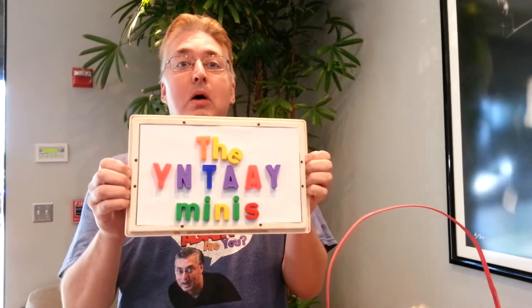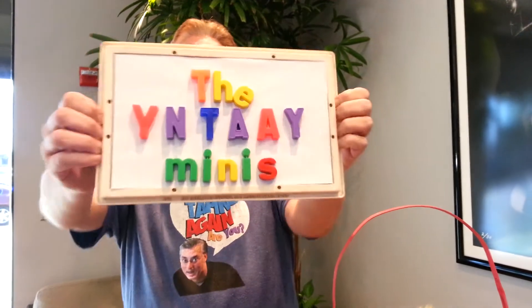Hello, everyone. Welcome to the YNTAAY Minis. This is a special Easter edition. I must announce that this is the last episode of the YNTAAY Minis due to my deteriorating health. April Fools! I'm going to stay on the air for years. I don't care what the ratings are. That was just an April Fools joke in case you're watching this on April 1st. But if you're watching it on April 2nd, never mind.